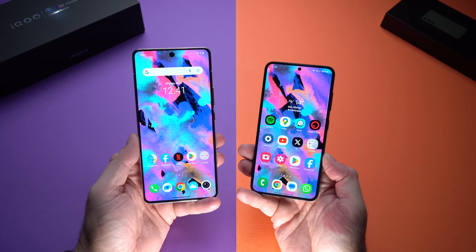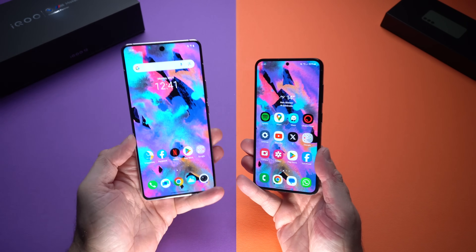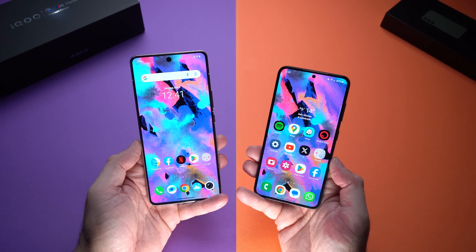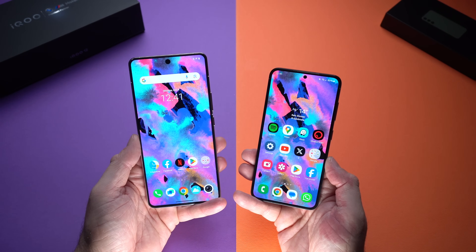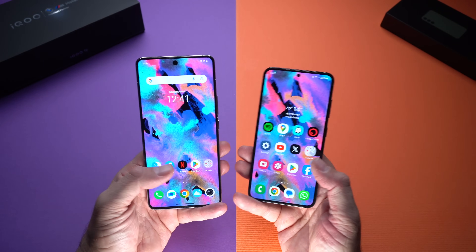We also recorded a quick clip using the front-facing cameras. Unfortunately, the iQOO 12's front camera is limited to 1080p at 30fps, while the Samsung Galaxy S23 can do 4K from the front. In terms of video performance, the stabilization was slightly better on the S23, but for video sharpness the iQOO 12 didn't do badly at all. Overall, I think the S23 still has the edge for video recording.